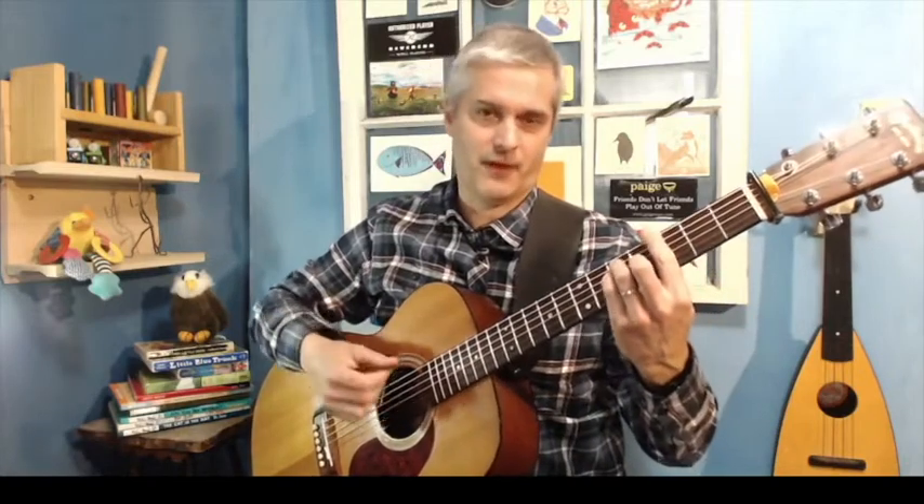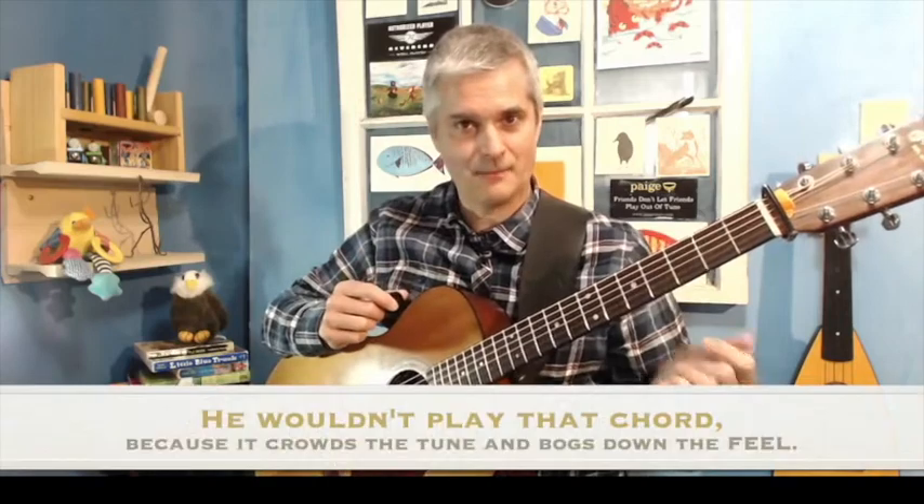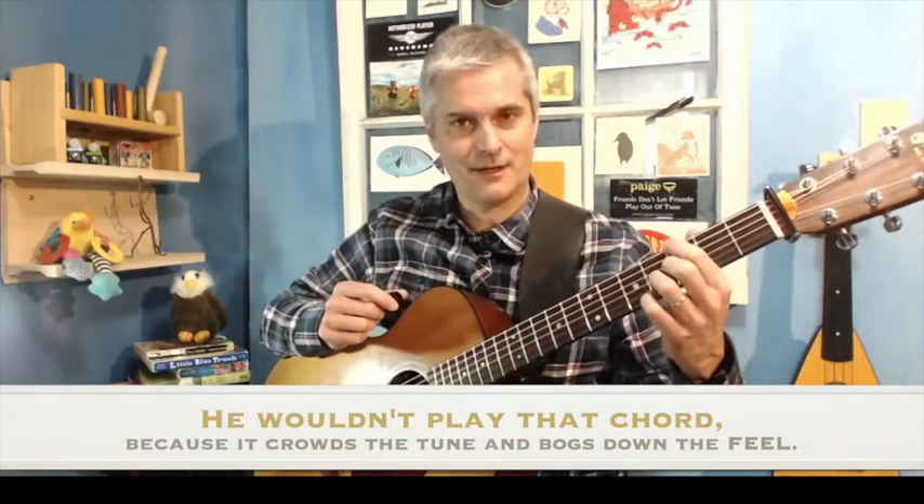One thing that I do a lot is I'll take a shape like this — your big old G barre chord, which I would never in my life play — and I'll just pick the good notes out of it.